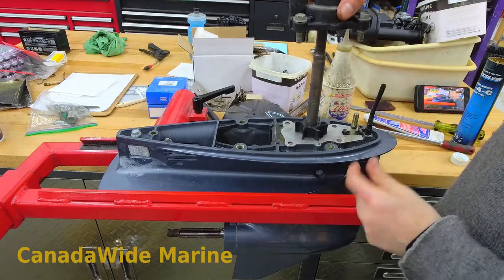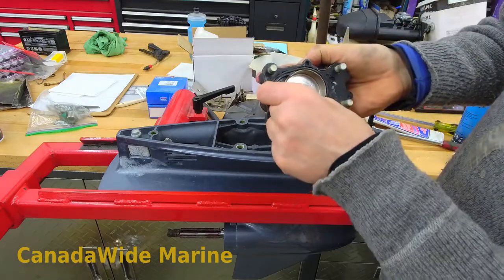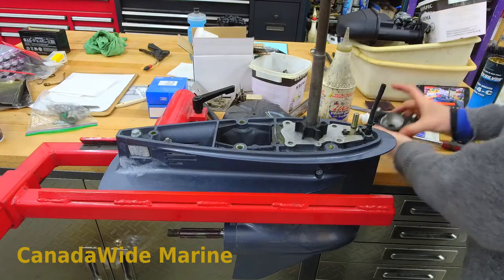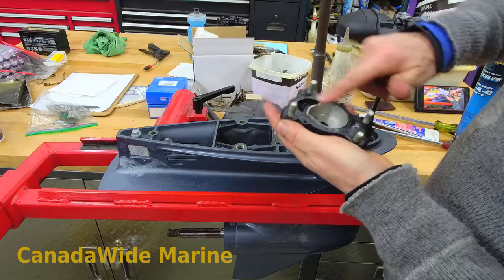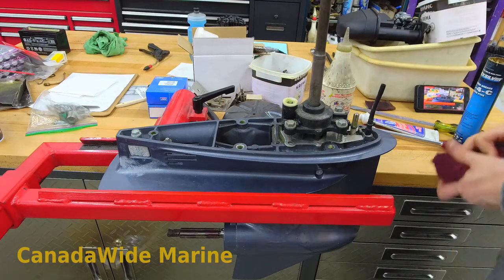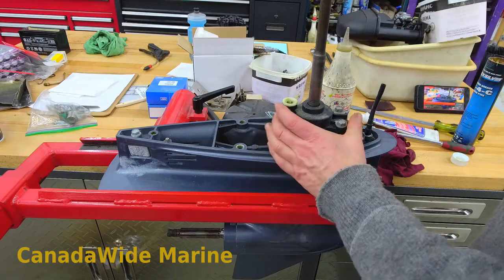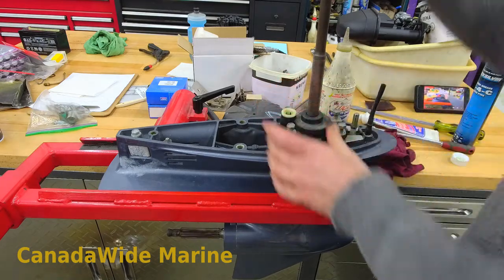My bolts are all greased up, my impeller is lubricated. The stainless steel insert — sometimes it will pop out, so make sure it's seated all the way in. Put a little bit of silicone grease on that, and there's an O-ring seal in the bottom of the housing — I like a little bit of silicone grease on that seal too, just helps it flow properly. The trick to getting your water pump housing on is to turn your drive shaft — they turn clockwise when you look down from the top, same way as the motor. Hold your housing in place, turn your drive shaft, and push down on the housing, and they just pop right into place, just like that.